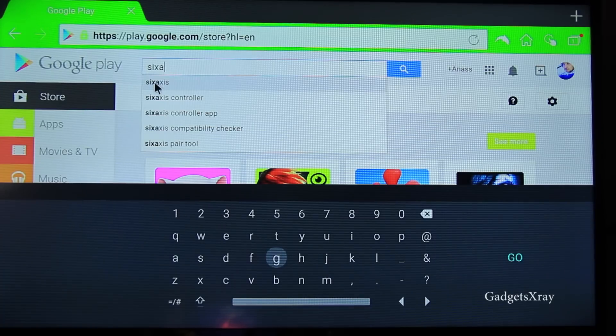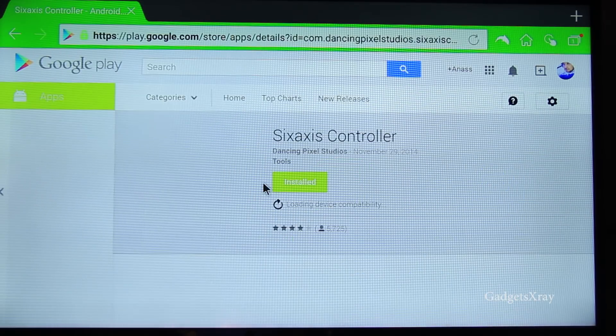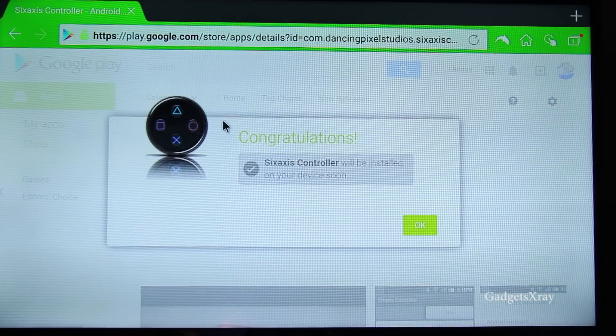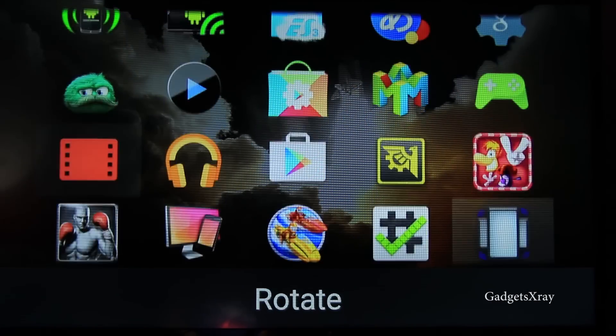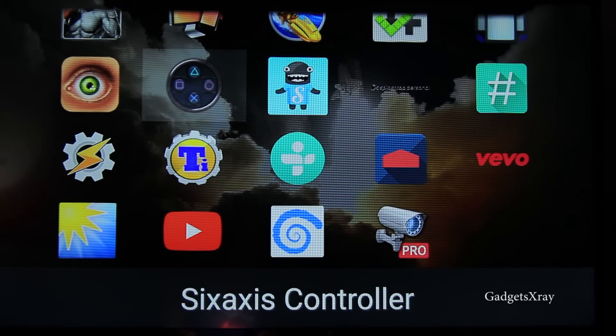Now we need to look in the Google Play Store for the 6 Axis Controller app. Click on it and click on the green button. Choose your Asus Transformer Pad and click OK. I have a video in the description showing you how to sideload paid and free apps, so watch that before you continue. Here is the 6 Axis Controller app.